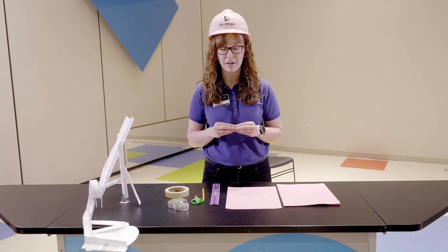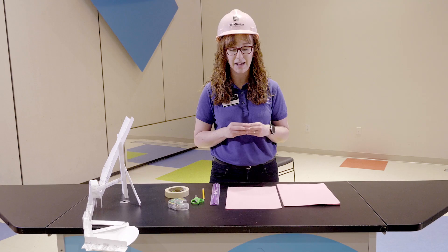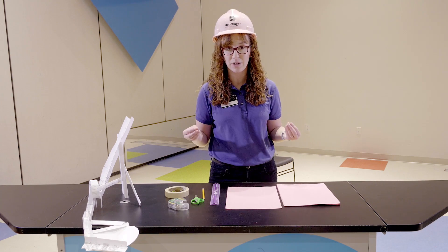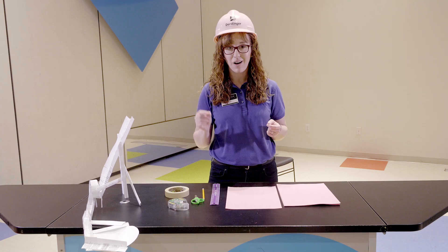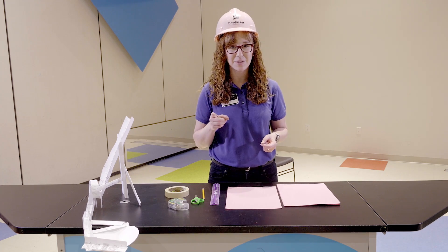Before we get to building, I want you to pause the video and design out your own roller coaster. You can draw it out or think it out in your mind - however you want it to look. Also, I want you to gather your materials. When you've done all that, come back and we'll see you then.